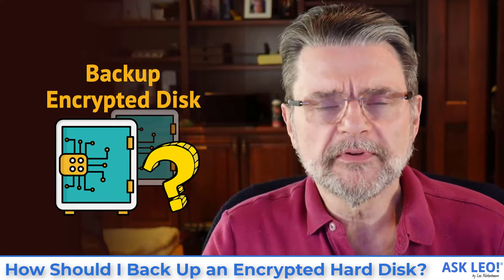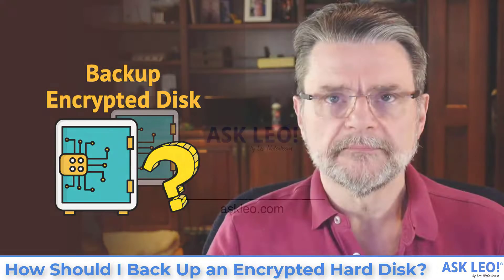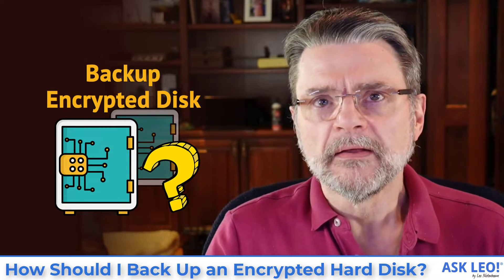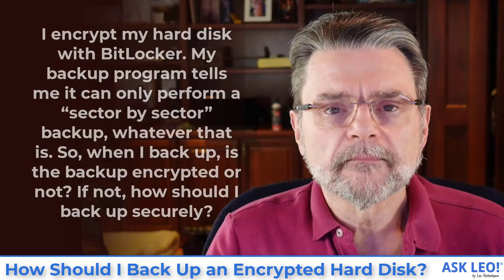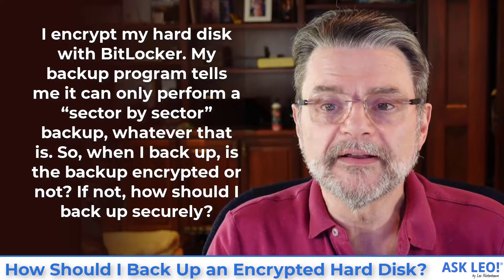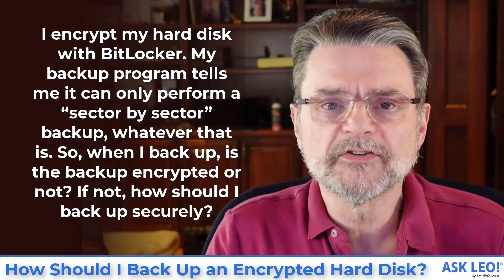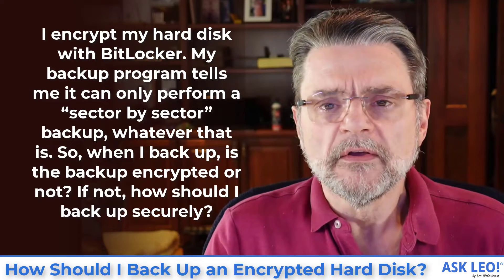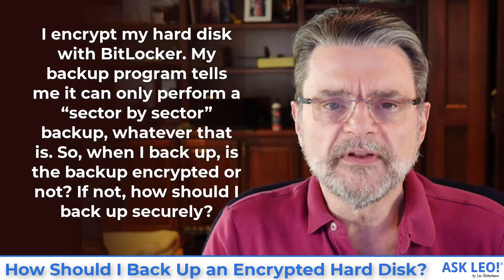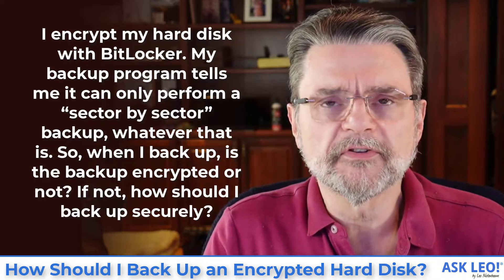How should I back up an encrypted disk? Hi, Leo Notenboom here for Askleo.com. Let's get right to the question. I encrypt my hard disk with BitLocker. My backup program tells me it can only perform a sector by sector backup. So when I back up, is the backup encrypted or not? How should I back up securely?